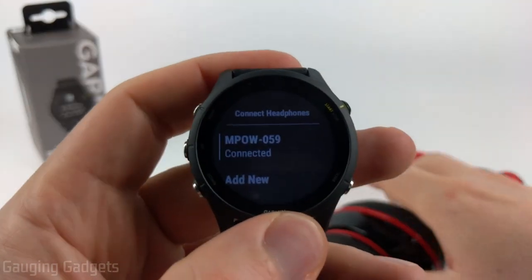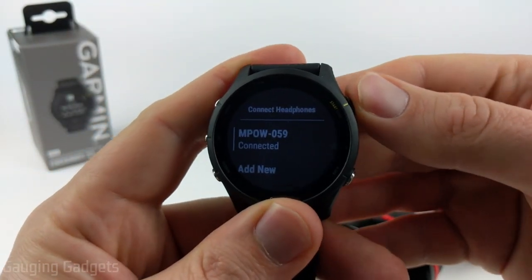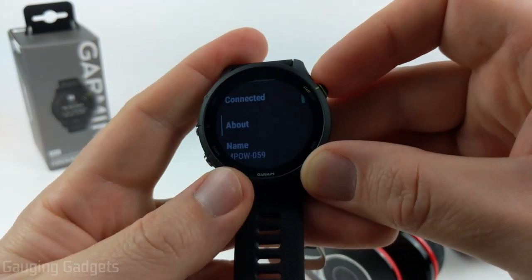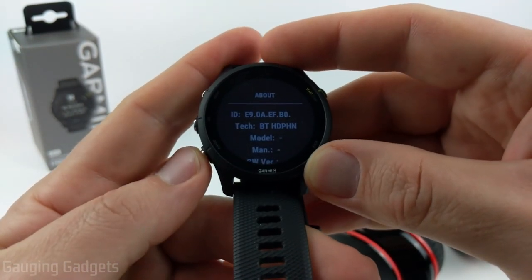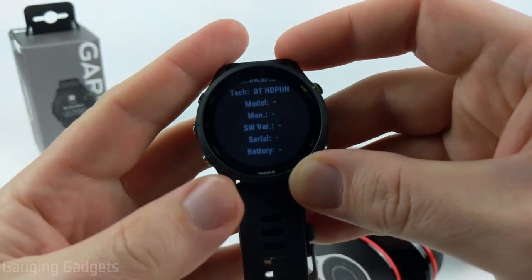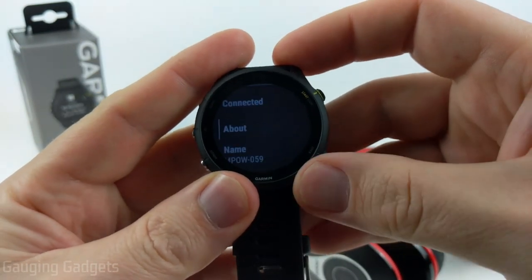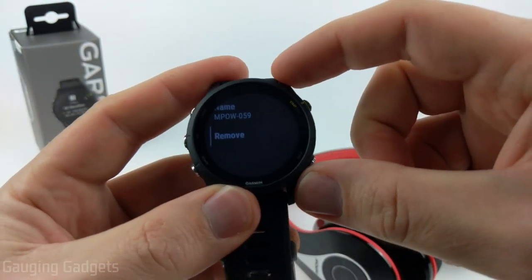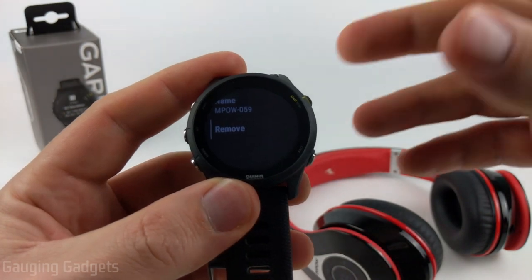Now I can go into the actual settings for those headphones. I can disconnect or reconnect if I want to. You can go into About if you want to look at more information about those headsets. If it's a newer headset, it'll show you the battery level as well. We can also change the name or remove it from your watch if you want to delete it — maybe you got a new pair or something like that.